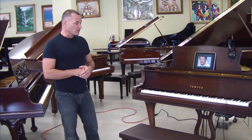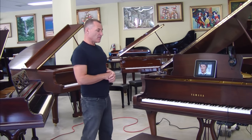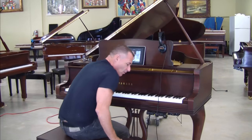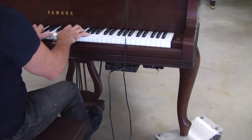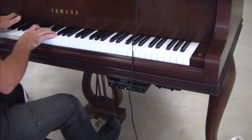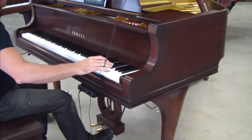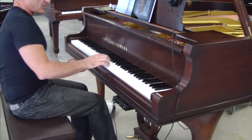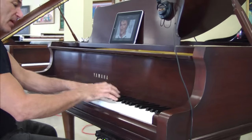Right now I want to demonstrate how the silent system works and the MagicStar. The first thing I want to do is play something on the piano to show you how we normally sound. When the silent system is activated, there's a lever over here which interrupts the hammers from hitting the strings. And then as you see I'm playing, but there's no sound coming out.